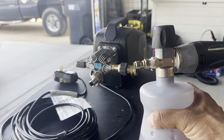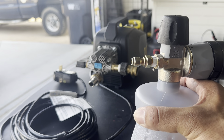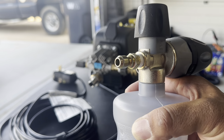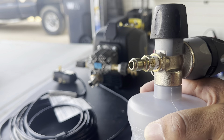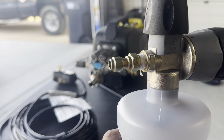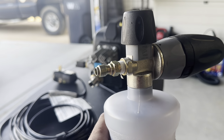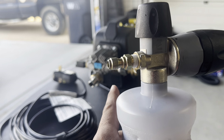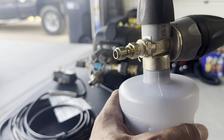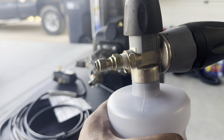Another thing I did with my first Active was replace the orifice in the pressure washer. On my old unit, I switched the orifice — which goes inside the foam cannon tip — to a 1.1 millimeter to get the thickest foam possible. With the Active, you don't want to do that. I now use a 1.5 millimeter orifice, which allows more water in and won't short the motor or blow a fuse. You still get thick foam, so there's no decrease in performance.